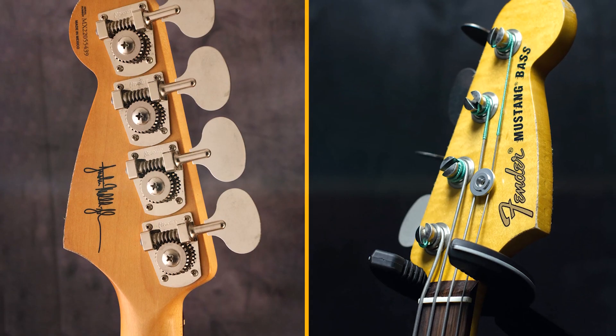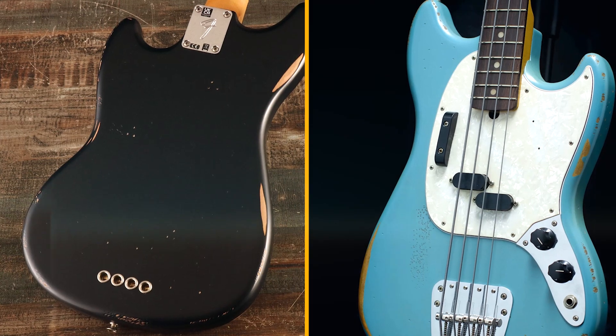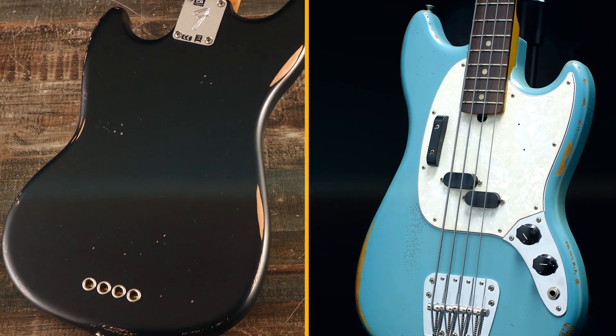Comfortable neck: the short-scale neck makes it easy to play fast passages and chords. Road Worn Finish: the relic finish looks cool and gives the bass a sense of character. Affordable price: the Fender J&J Road Worn Mustang Bass is a great value for the price.